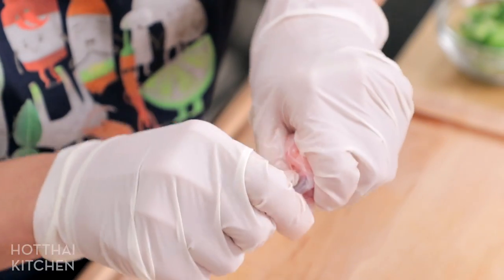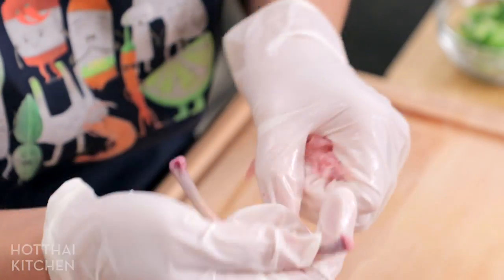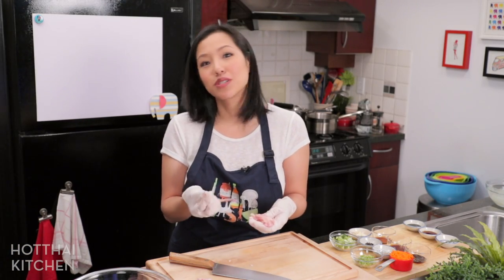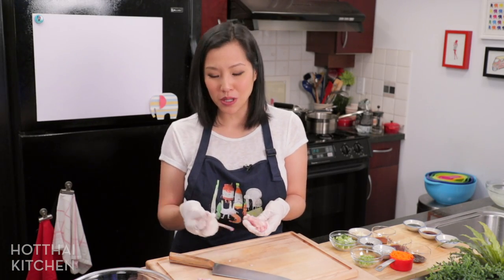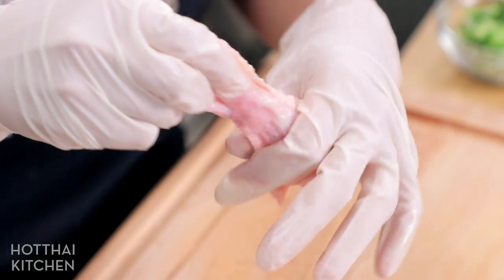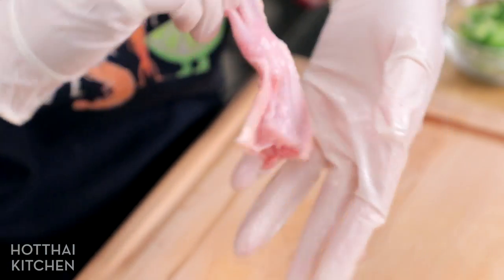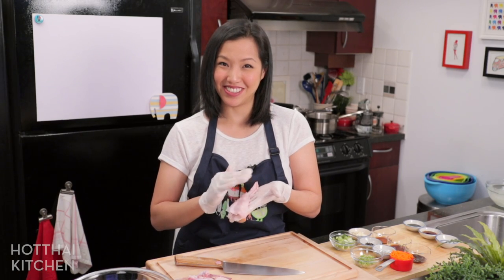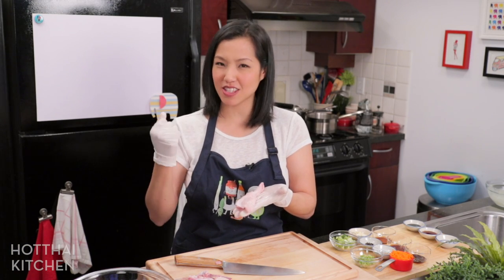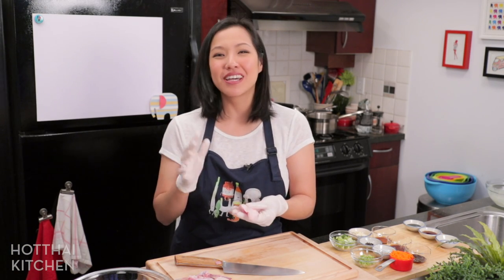Once you get to the end where the joint is, break the bones loose from the socket and they should just pop out. When you pull, the bones will leave the meat behind. Same for the other side — it just comes loose. It takes a little practice, so the first one might be a struggle, but this is a lot easier than doing it with the whole wing. Now you have a beautiful chicken stocking for your filling!